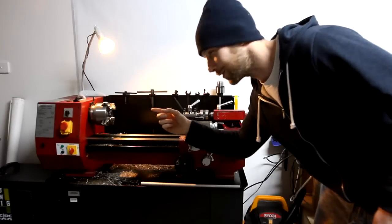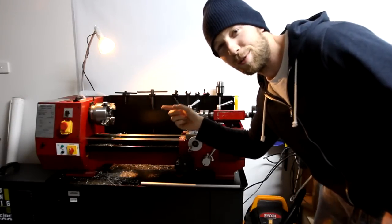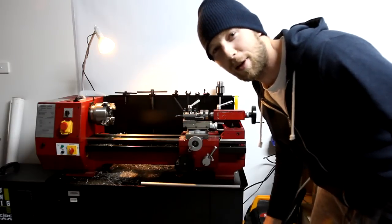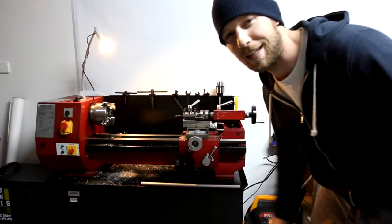I also got this lathe tool — I can't forget about that. That's my new addition too, so I'm having a lot of fun on that. But I already burnt out the capacitor and the motor I think, so we'll touch on that later.